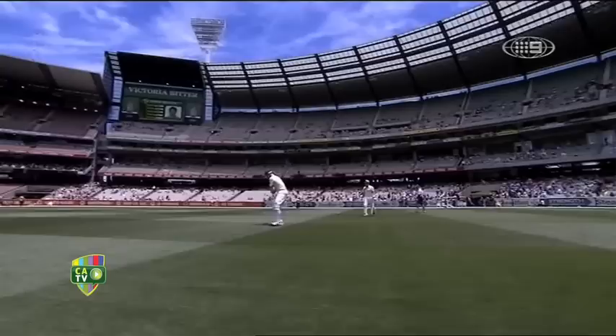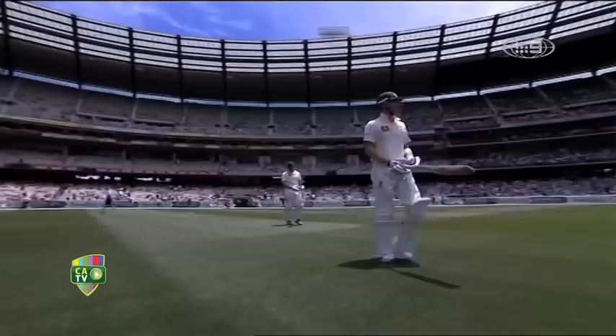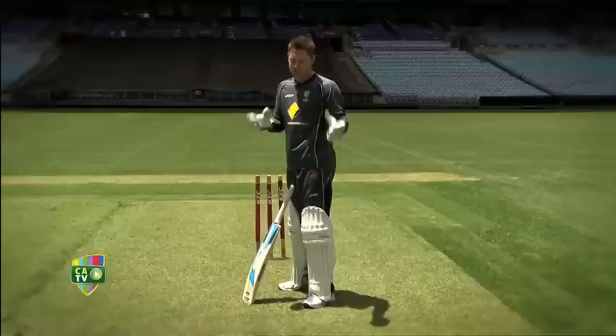For me the most important thing, and probably the hardest thing about the game of cricket, is as a batsman when you get off the chair in the change room to actually getting to the crease, because that's the only time in the game you're actually on your own. When you field you've got your teammates around you, and when I get to the crease I've got my batter up the other end.